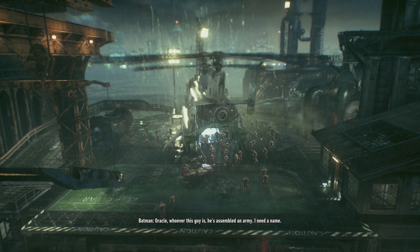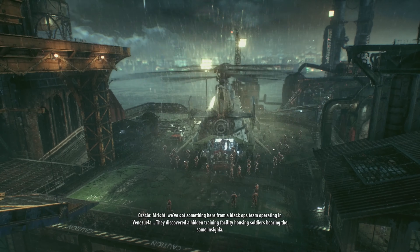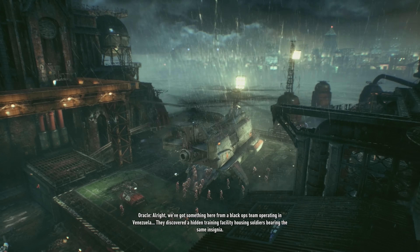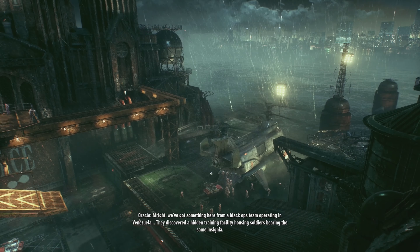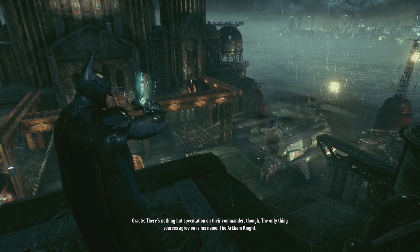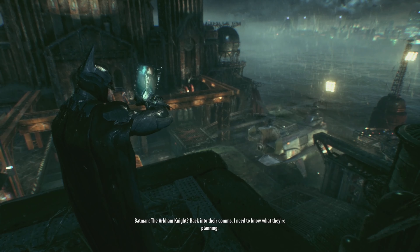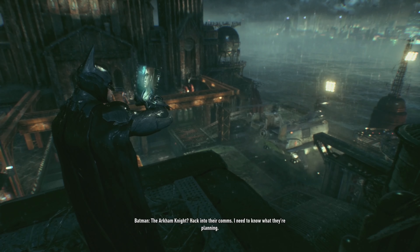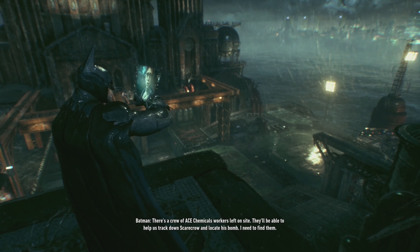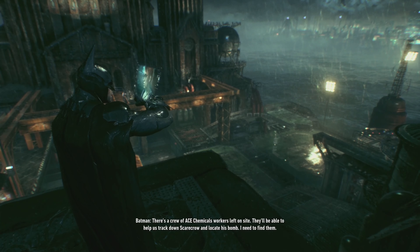Oracle, whoever this guy is, he's assembled an army — I need a name. From a black ops team operating in Venezuela, they discovered a hidden training facility housing soldiers bearing the same insignia. There's nothing but speculation on their commander, though — the only thing sources agree on is his name: the Arkham Knight. Pack into their comms — I need to know what they're planning. There's a crew of Ace Chemicals workers left on site — they'll be able to help us track down Scarecrow and locate his bomb. I need to find them.